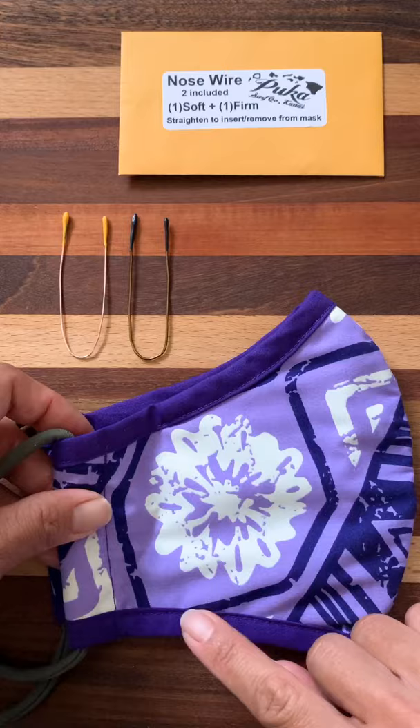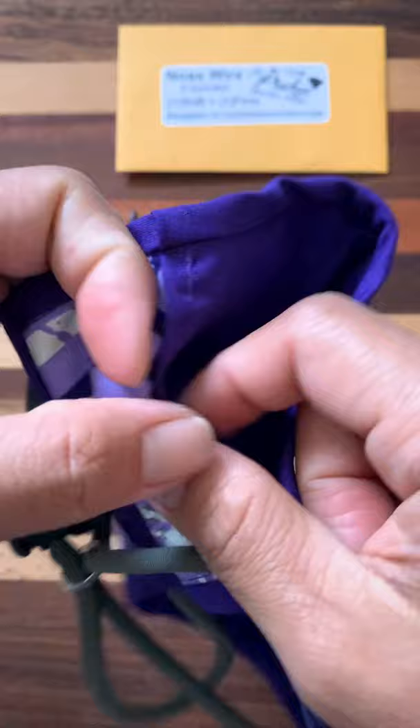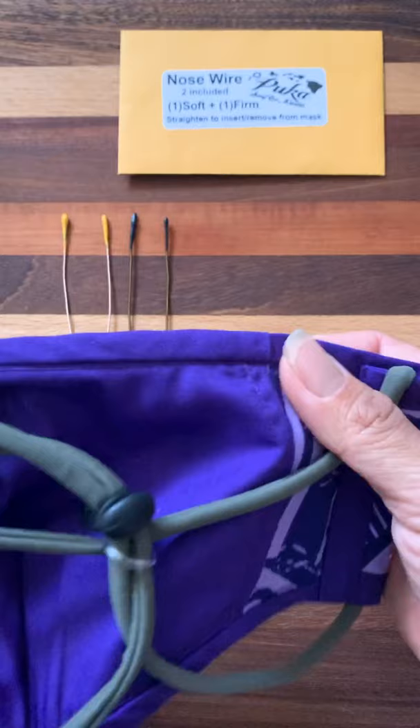Just to give you an idea of what that looks like, this is the nose wire casing. This is where the nose wire will go and this is where a filter can go. It is optional if you want to use a filter and it is optional if you want to use the nose wires.